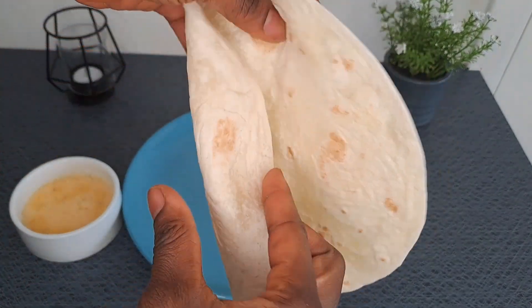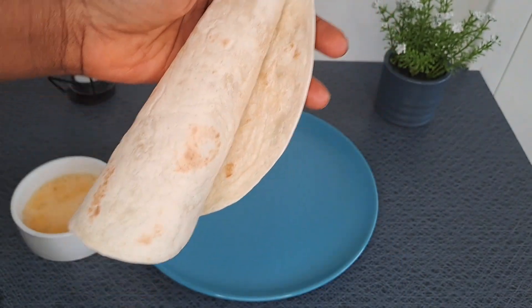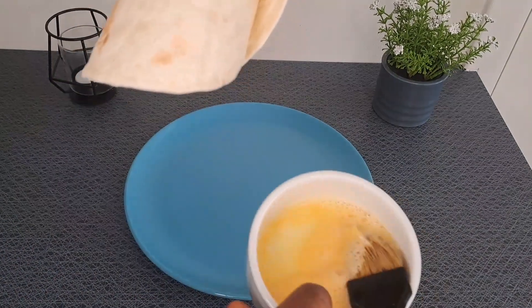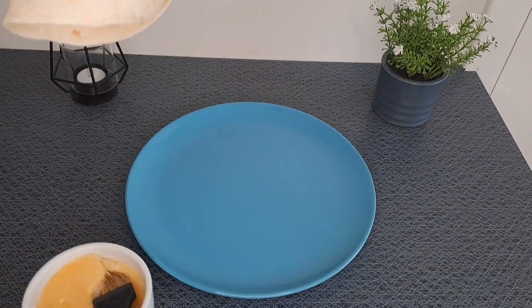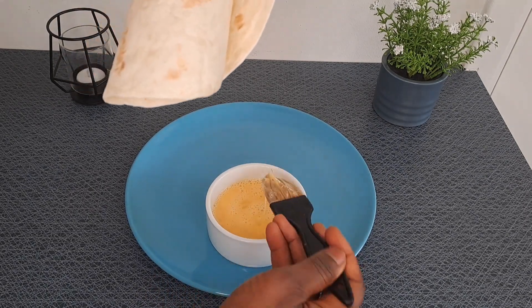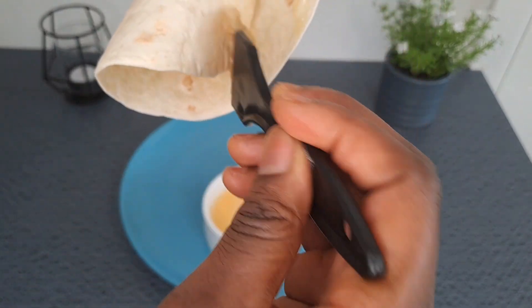I'll wrap it in the form of a cone — an ice cream cone. I'll use my egg to bind the edges and seal it up.